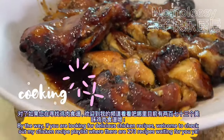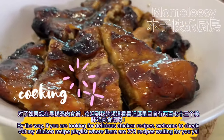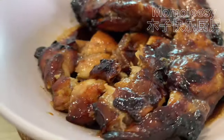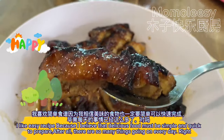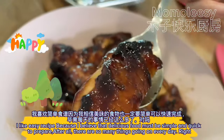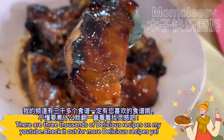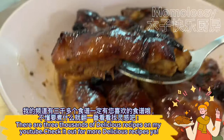By the way, if you are looking for delicious chicken recipes, welcome to check out my chicken recipe playlist where there are 273 recipes waiting for you. I like easy recipes because I believe that delicious food must be simple and quick to prepare — after all, there are so many things going on every day. There are three thousand delicious recipes on my YouTube, check it out for more delicious recipes.